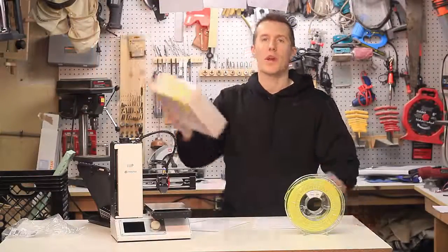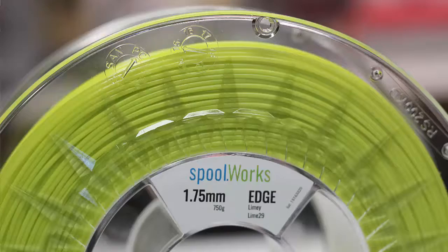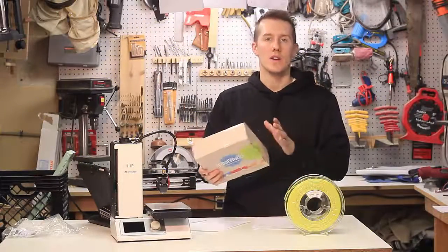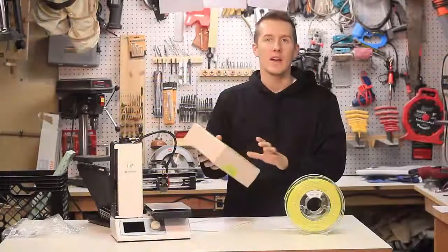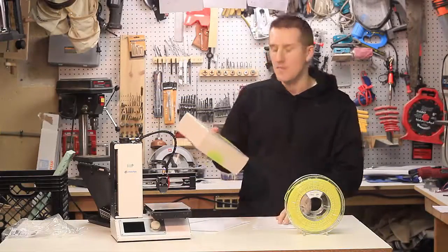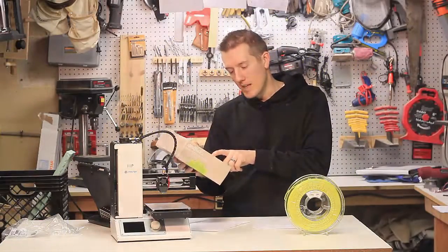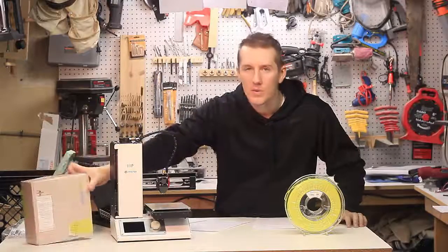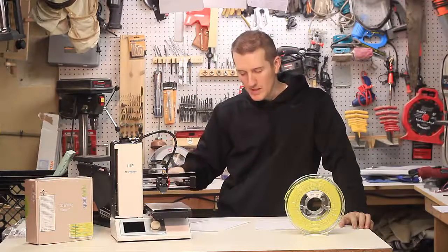It came in this box. It was shrink-wrapped, and I always like it when the company gives you information rather than just sending the filament and saying 'here you go.' This one is a Lime 29 Limey color. It's PETG-based, and it's nice because they tell you the print temp, the heated bed temp, and the adhesion method — glue stick. It's a good baseline of what they've tested it at and what they know it prints well at.